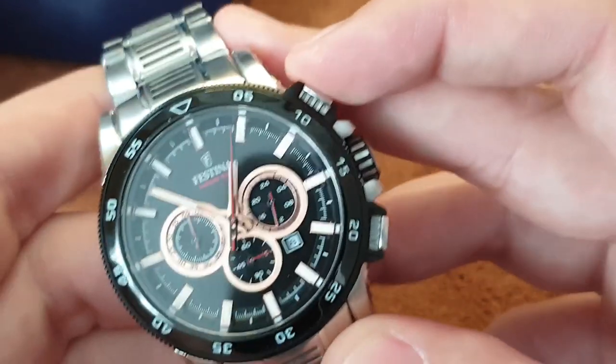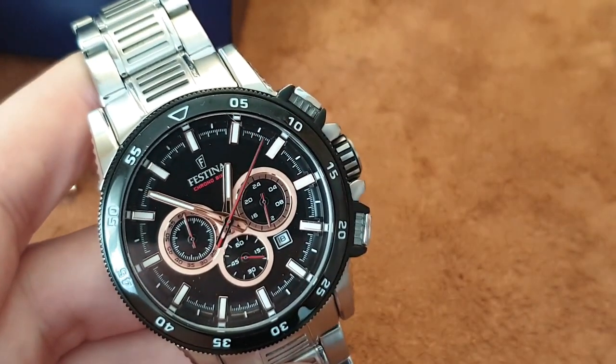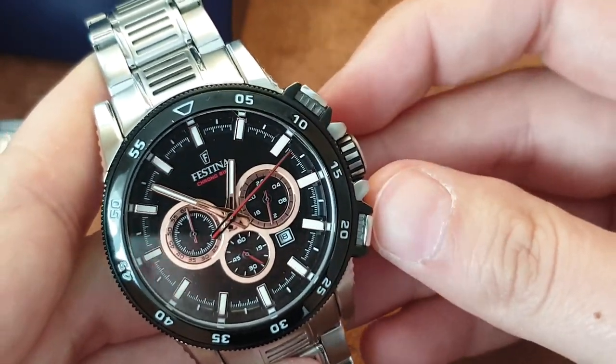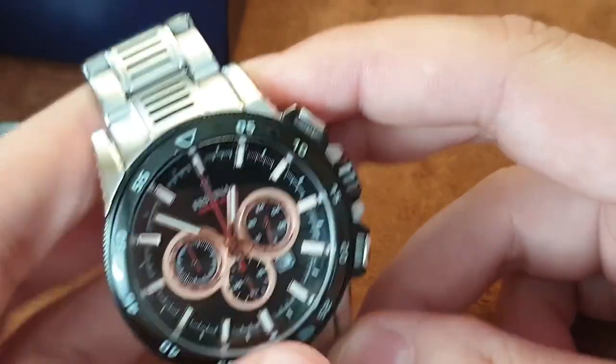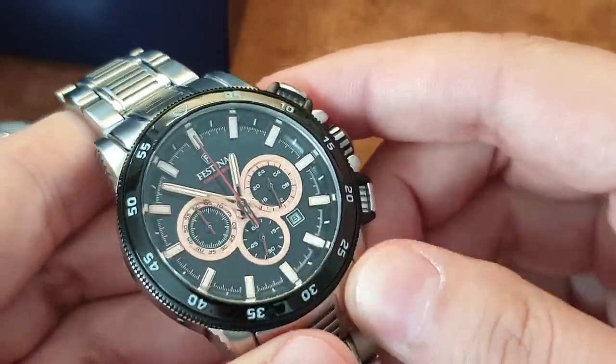This is a chronograph where the main chronograph is a central second hand, so if you're more into mechanical watches and hate seeing the ticking of the second hand, you'll only see it when you're using the chronograph. The small subdial seconds is for the chronograph — I always appreciate that layout on quartz watches.